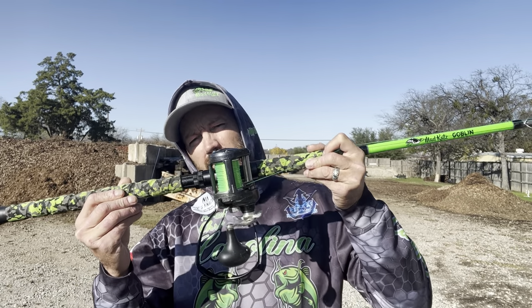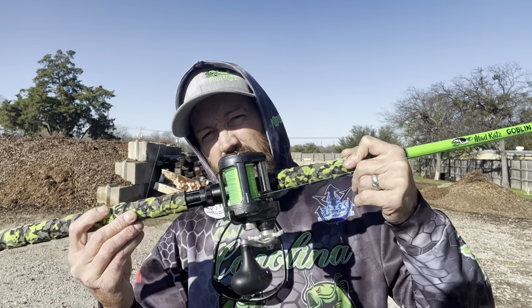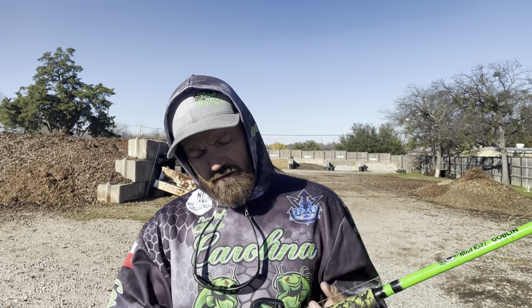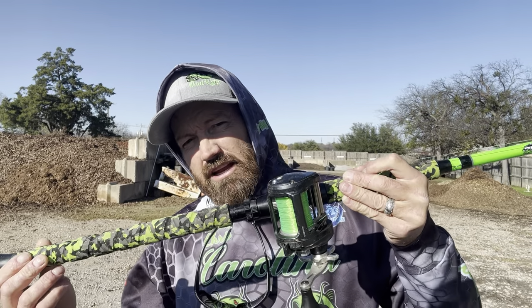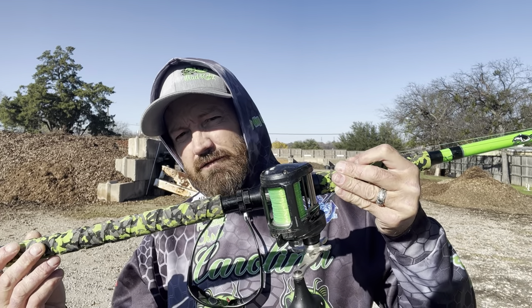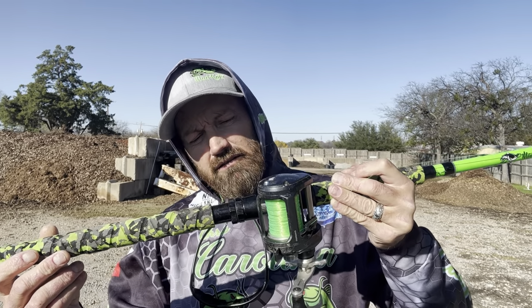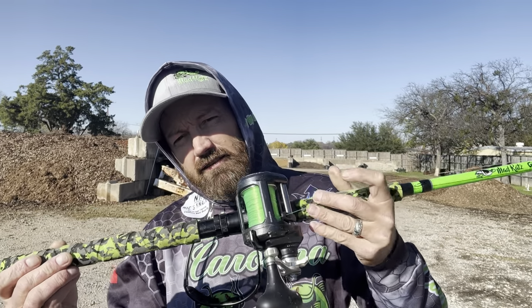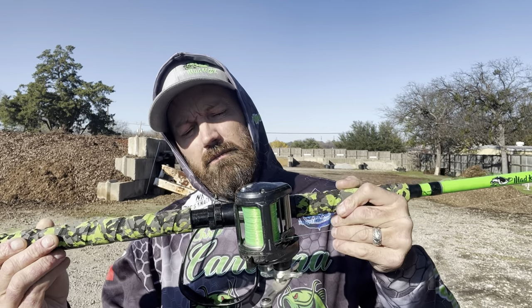I've been using these ever since. The main benefits of having a baitcaster: number one, if you're a shore angler you can get your baits much farther. You can hit spots that are much further out. It also has a higher line capacity than a spinning reel in a comparable size, so you can pack a lot more line on a smaller-bodied reel.